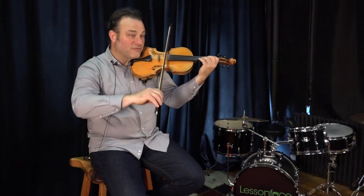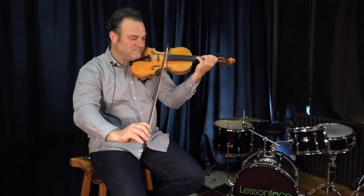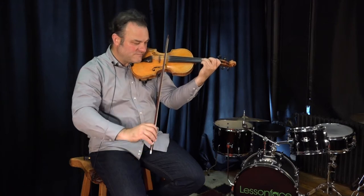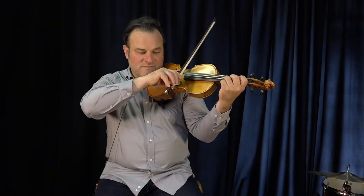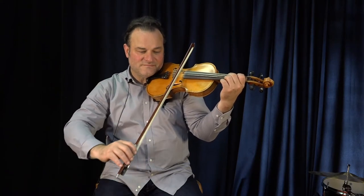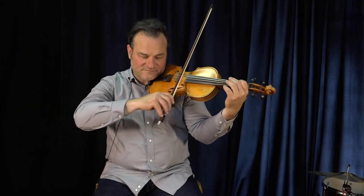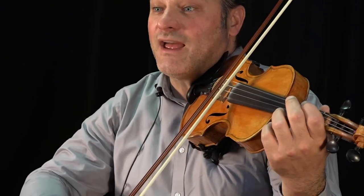Fourth finger G. Fourth finger G. And the third now G. Second finger G. Third finger, and the first now. Open D-string. Open A string.